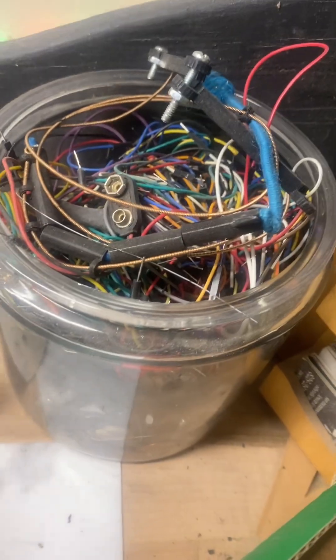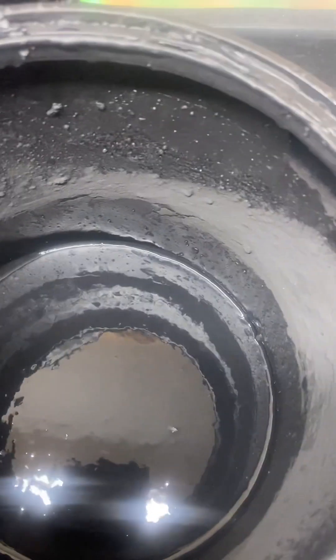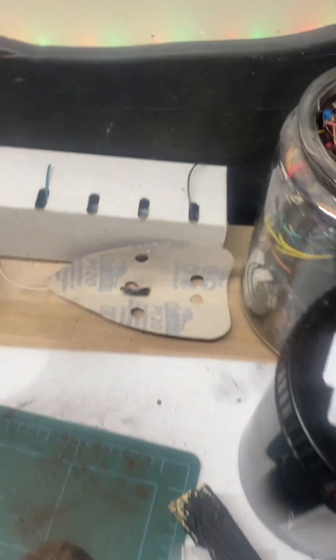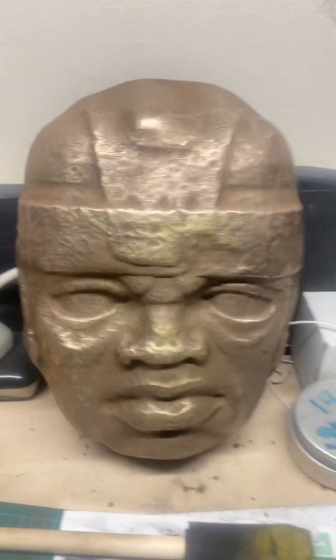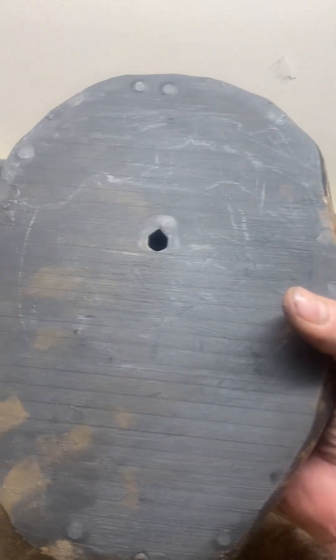A while ago I showed you this concoction of graphite powder. I've been mixing it with polycrylic — because polycrylic is clear — to get this graphite effect. I've taken it to the next level, which is this. The base is graphite, you can see it in the can in the back.